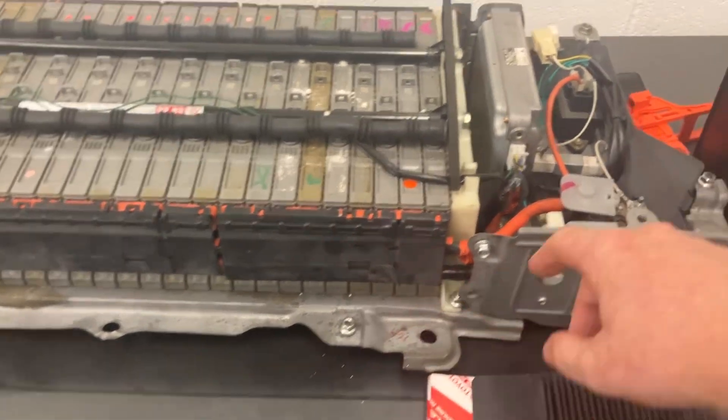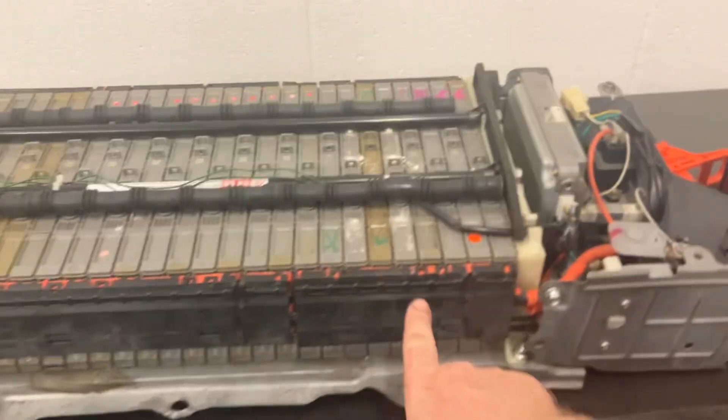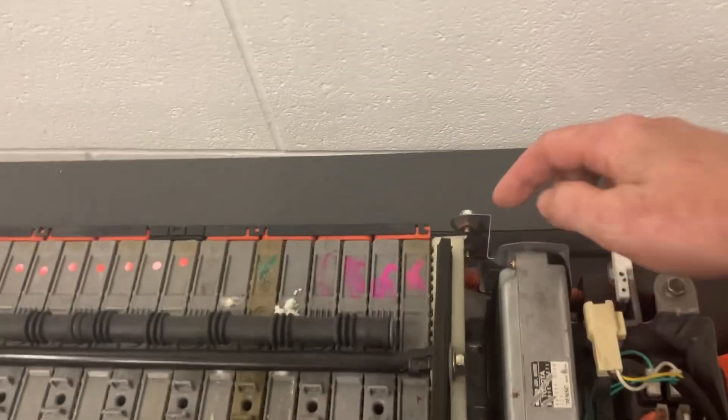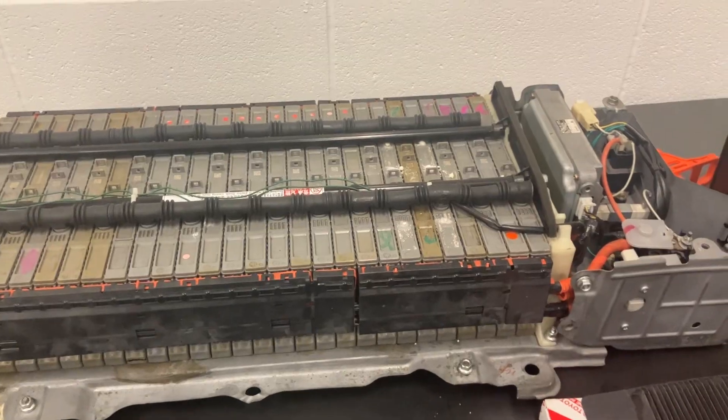Alongside the stack here, what we've got is a bus bar. There'll be two orange cables here — orange cables are high voltage — and it basically is a loop that links all those individual modules together. They'll be the same on the other side as well, at the back. That's how they link together and give you the 200 volts.